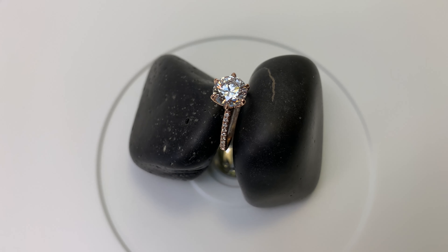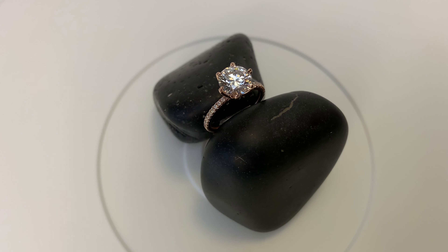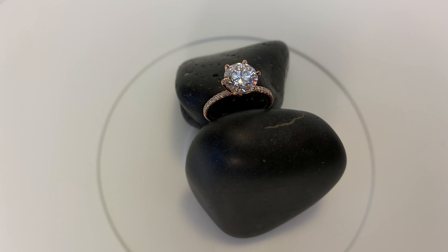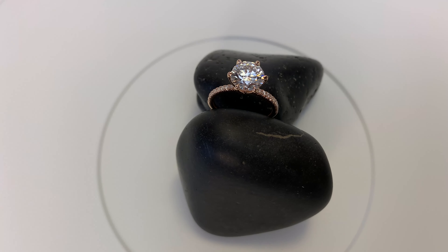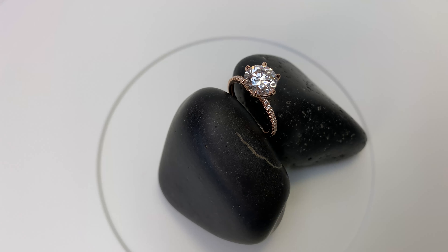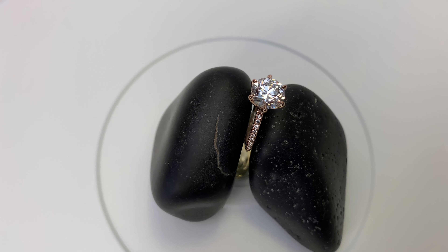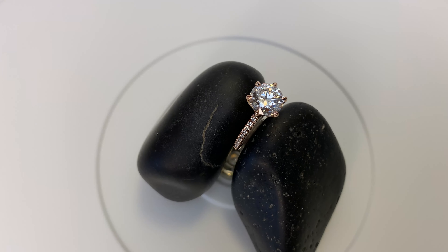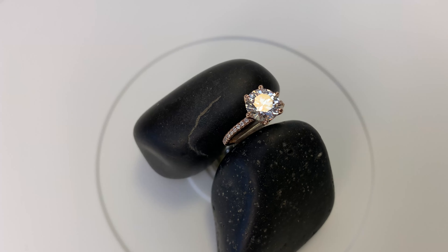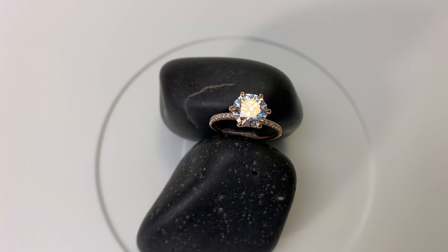Here in front of us we have a beautiful 2.16 carat lab diamond engagement ring. On my previous videos I had a couple comments — some people asked to see a lab diamond indoors in some interior lighting, so that's exactly what we have here. This is taken in my kitchen because there's a lot of really good reflective light, making it a great way to see a 360 view of this ring.